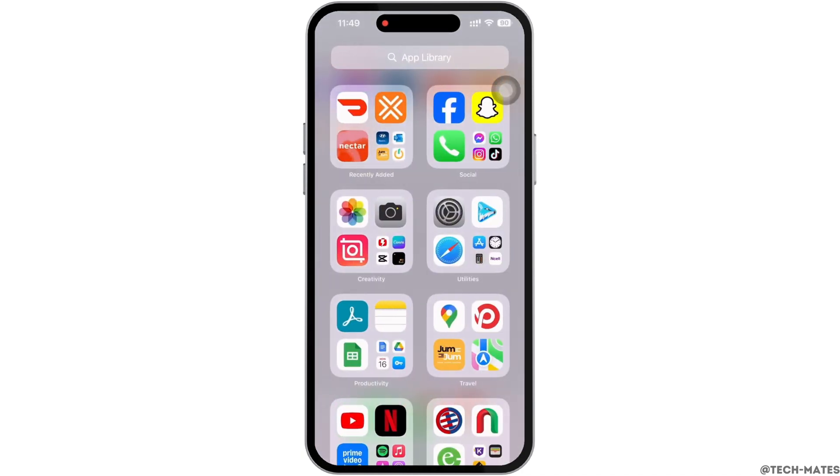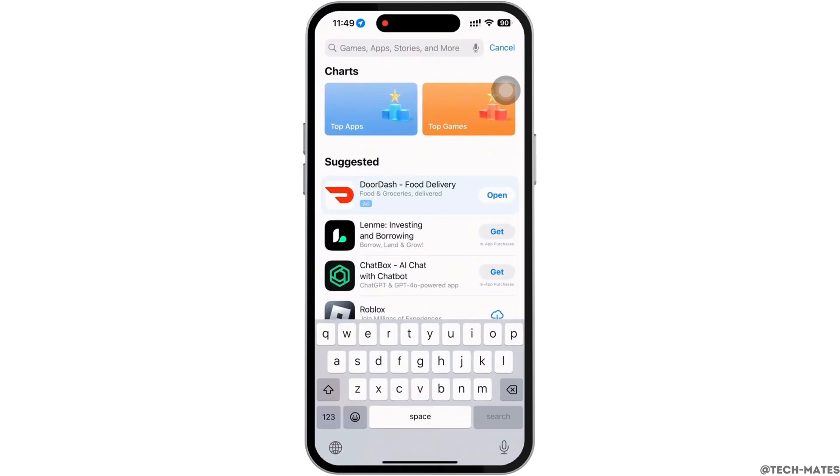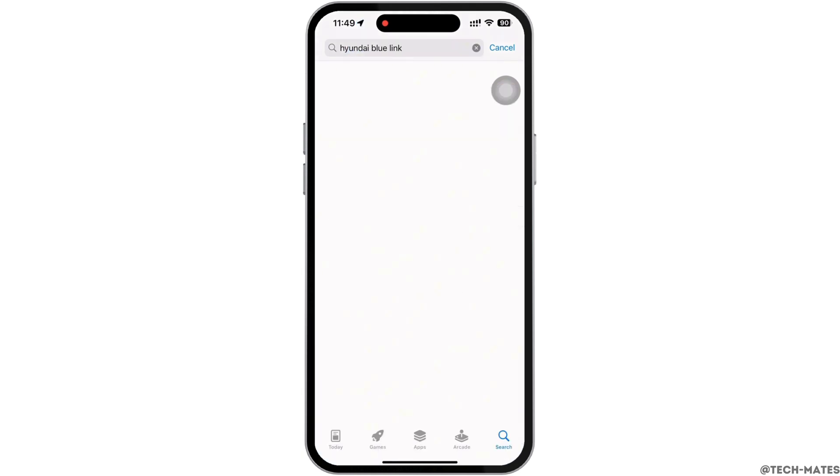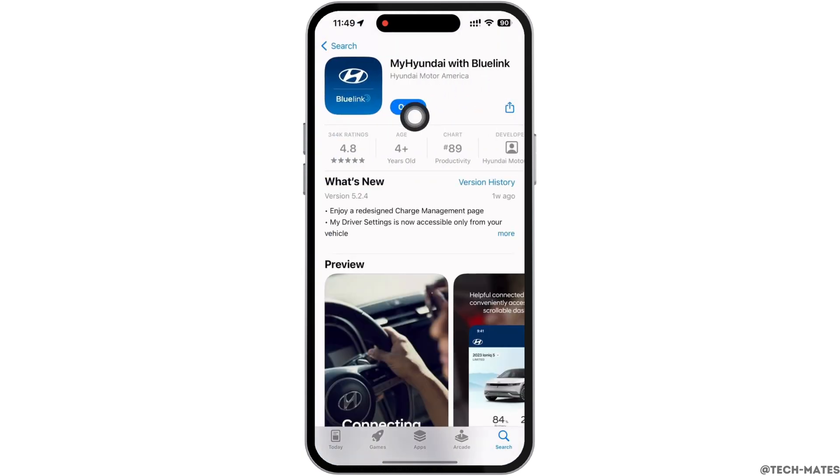To check, open the App Store and tap on the search bar and search for Hyundai BlueLink. Make sure the app is updated to its latest version for the app to function smoothly. Mine is showing 'Open' here, which means the app is up to date. If not, it would show 'Update' instead of 'Open'.